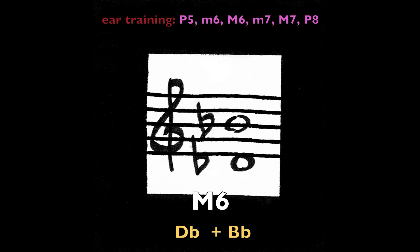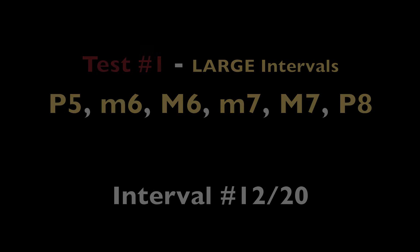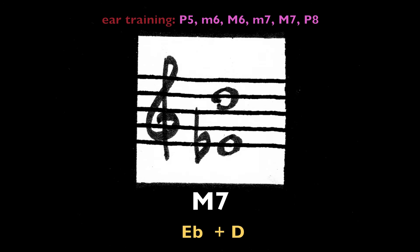Major sixth, D-flat and B-flat (or C-sharp and A-sharp). Major seventh, E-flat and D.